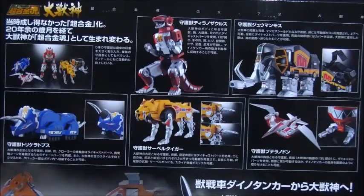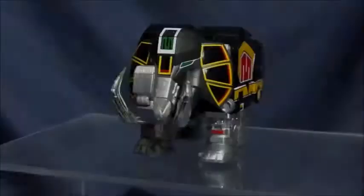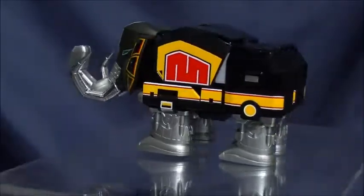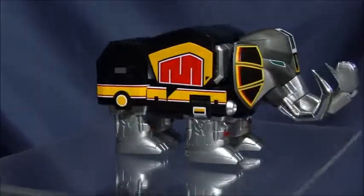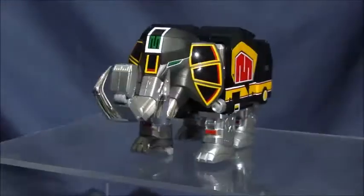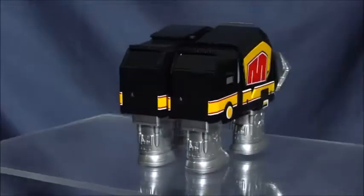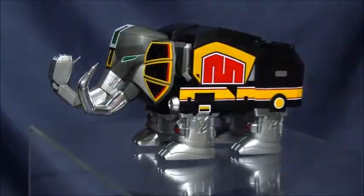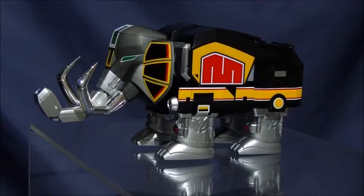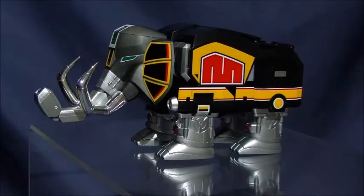It comes in a box very reminiscent of the original Geodanger version, much like that of the Super Mini Puda. It does a good job of showing off the features of the figure, and if you were to see this on a store shelf, it'd catch your attention — though actually seeing one on a retail shelf isn't very likely. I've taken to pre-ordering just about everything on Amazon Japan, since most stuff I want ends up selling out within an hour of going on sale.